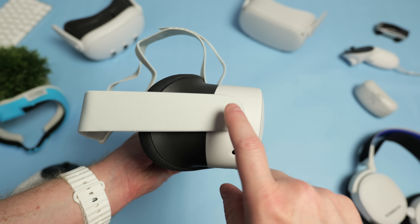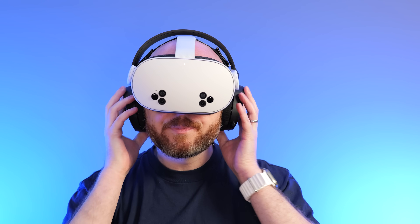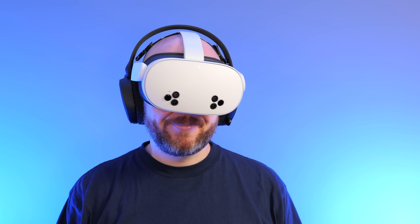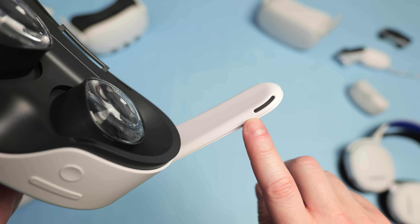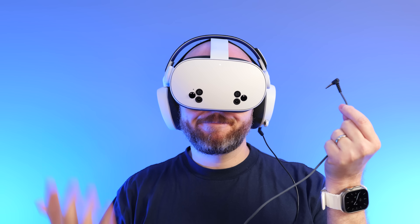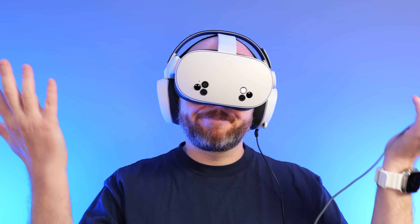One of my biggest gripes with the Quest 3S is the complete removal of the 3.5mm headphone jack. I thought maybe they removed the jack because they had improved the Bluetooth latency, but sadly that's just not the case. The Bluetooth audio still suffers from the same one-second latency as Meta's other headsets, making it completely unusable. Most players will likely just use the built-in speakers, but as someone that uses headphones all the time in VR, I think this is a massive oversight from Meta. You can get around this by using a USB-C to 3.5mm adapter, but then you can't charge the headset at the same time.